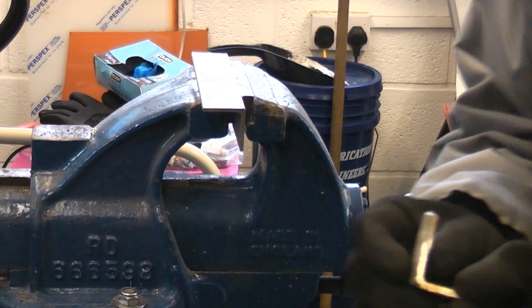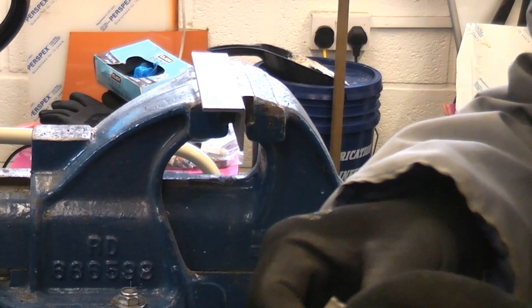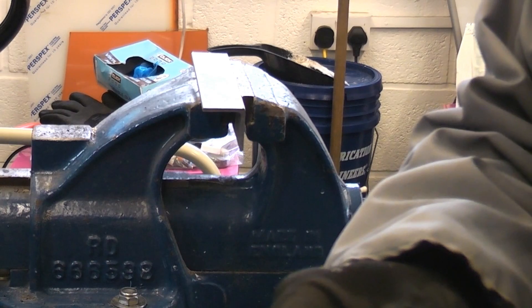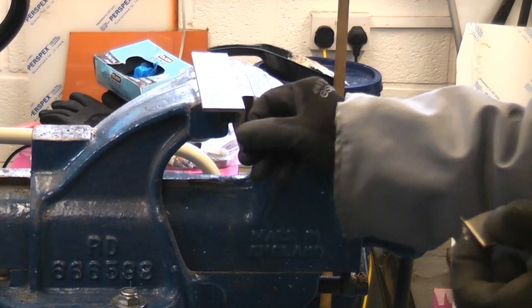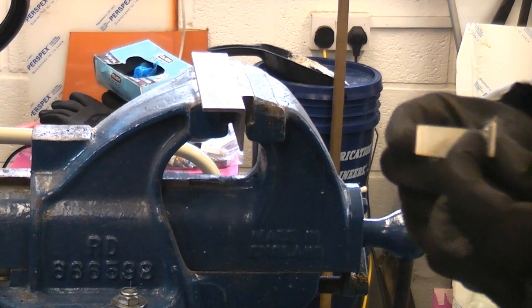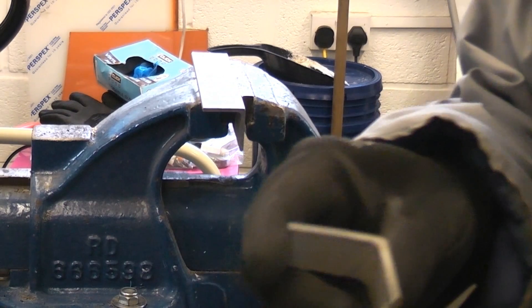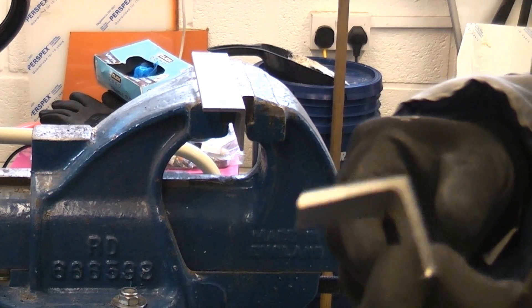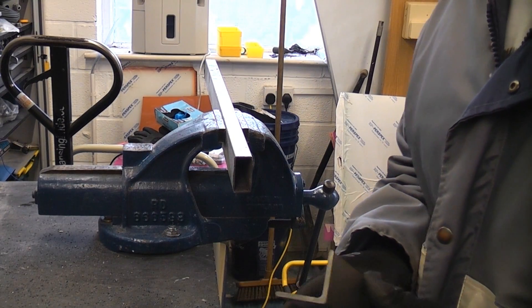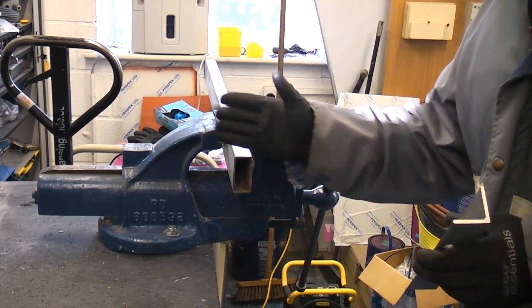That was actually quite impressive — it did cut through that stainless steel very quickly and very easily with the minimum of burrs. That was quite an impressive cut. I'm going to get another piece of stainless steel now and give it a try. I'm going to push the lubricating stick in a bit more and then try cutting this piece of stainless box section.